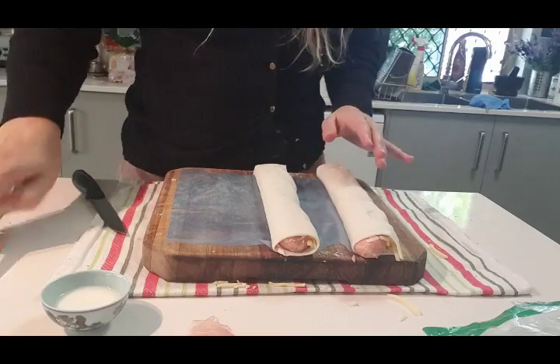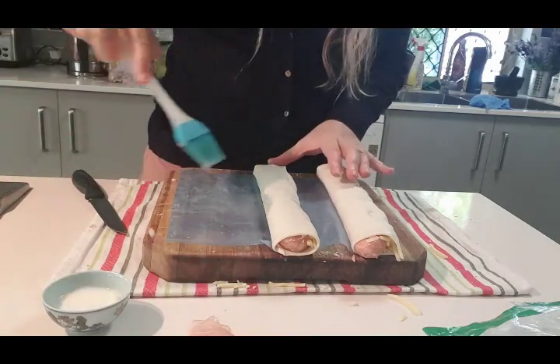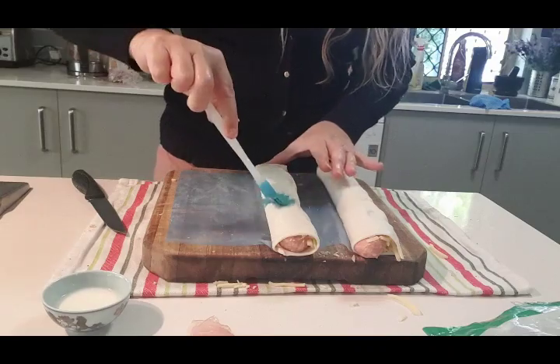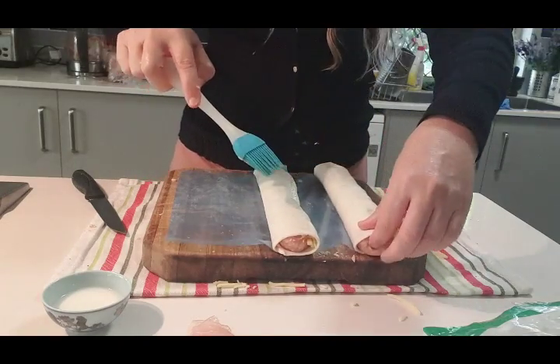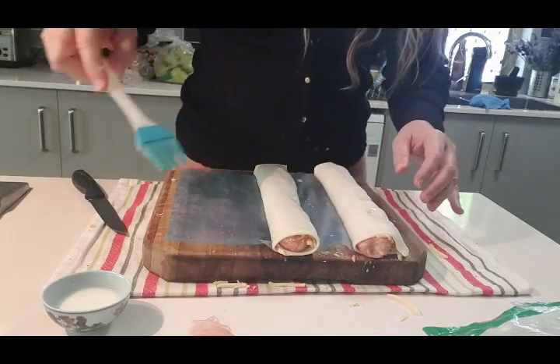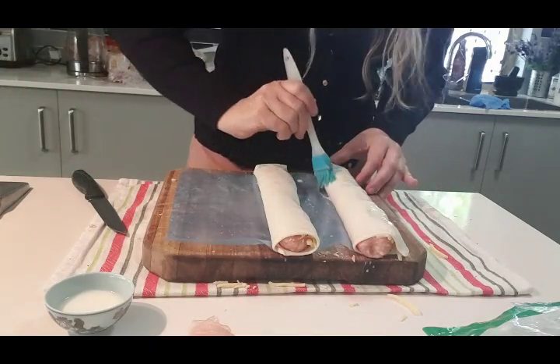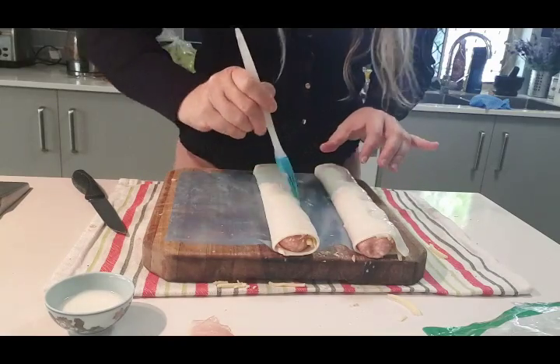Brush a little bit of milk on it like that — that helps the pastry go nice and golden. Now lots of people say you have to use an egg for that, but I reckon why waste an egg when milk actually does the job really well? Why would you throw away a whole egg?